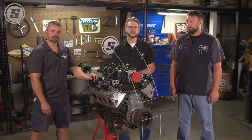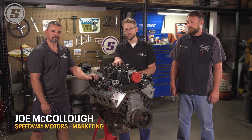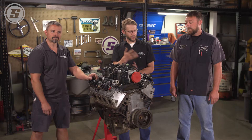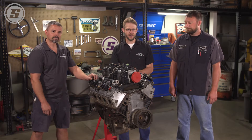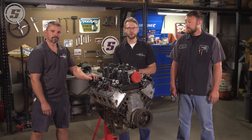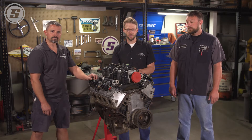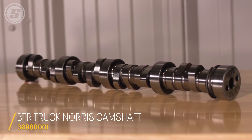Hey everybody, Joe here with Speedway Motors Tech Talk, and Jeff and Zach are here to help us do a cam swap on our Junkyard 5.3. Now we could do this over at Zach's engine shop where we have all the fancy tools, but instead we're going to do it here in our shop and show you how you can do this at home in your garage. We're going to swap in a VTR Truck Norris cam, and then we'll see how much power we can make out of this thing.